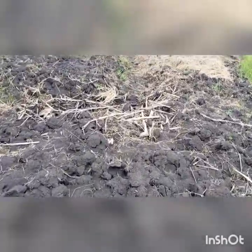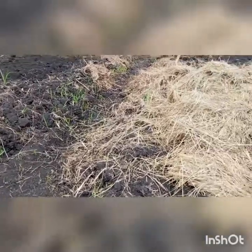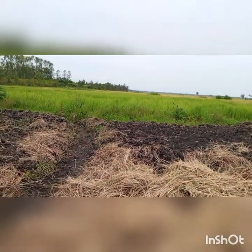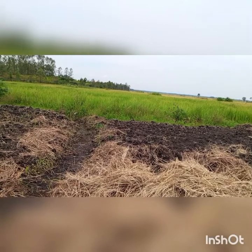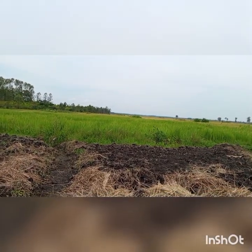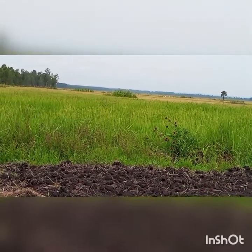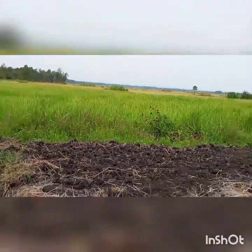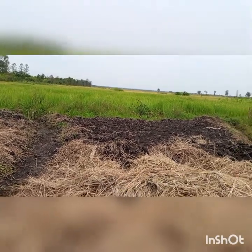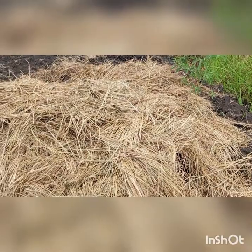When you make a nursery bed you're not supposed to leave it open — you have to cover it. Now you guys can see in front there — those green things, that is rice that is not ready yet. The brown-yellow one up there is rice that is ready. You can see those white bags — those are people harvesting their rice. When the rice is harvested, this whole place is going to be full of cabbage, so we are making our beds ready for planting.